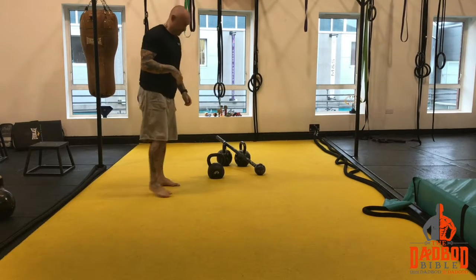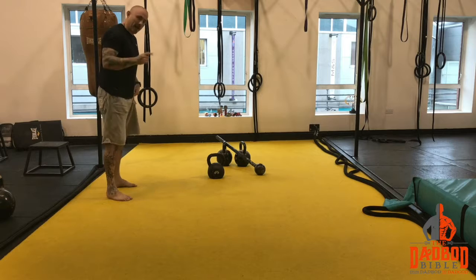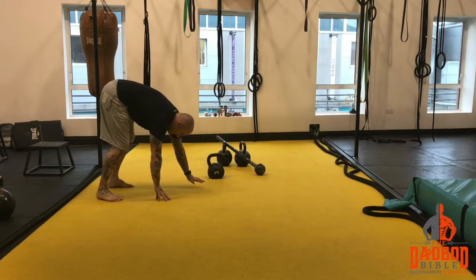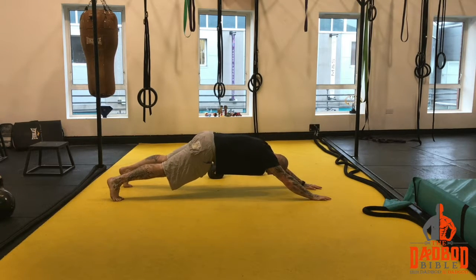Once you do 5 press, it is then called a caterpillar — very like an inchworm except harder. Now if you can't do these, of course do inchworms. So one caterpillar is this: lean forward, keep your legs straight and walk your hands out.